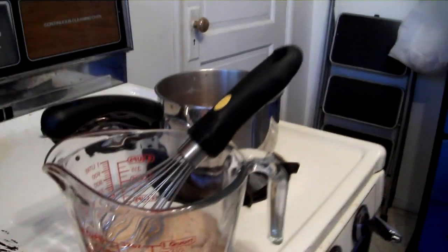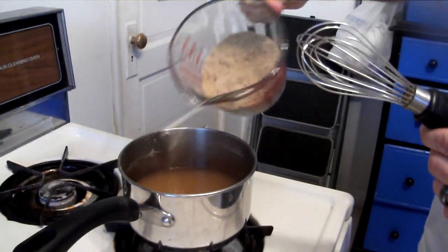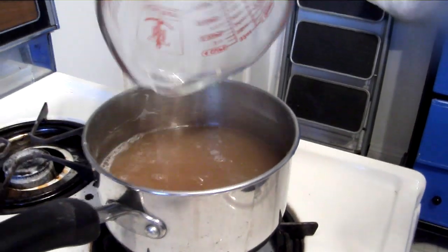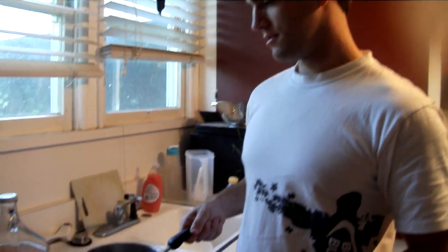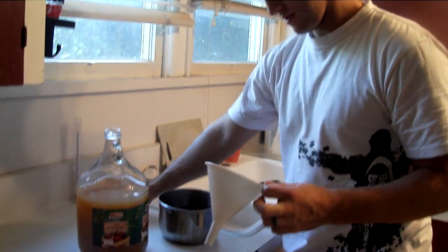Now we've got the brown sugar ready — we put together two cups, about a pound. We're going to add this to some of the cider that we heated up, just to help it dissolve. You can experiment with whatever amount you want. One pound for one gallon might be a bit much, but we thought we'd give it a try. We boiled the cider and brown sugar together to make sure it's all dissolved, and now I'm going to add this back in.